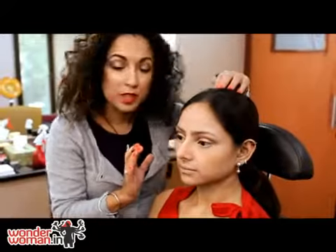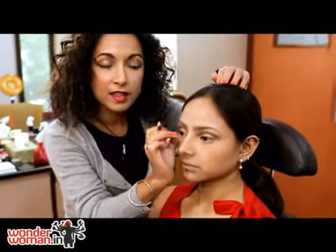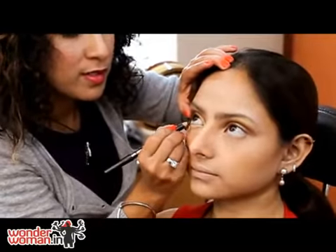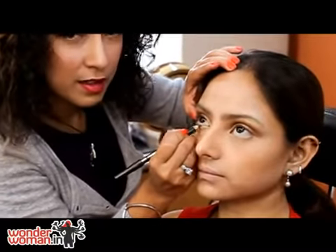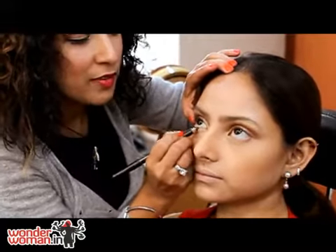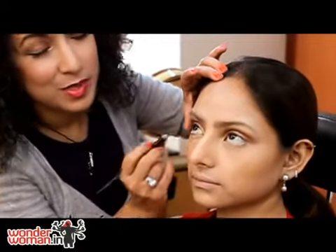Now I'm going to give her a liner and a colored pencil underneath her lash line to give her definition. This is a bronze colored pencil which I'm using under the lash line, just to make her eyes look really big. The whole emphasis this season is big eyes and lots of mascara and liner.